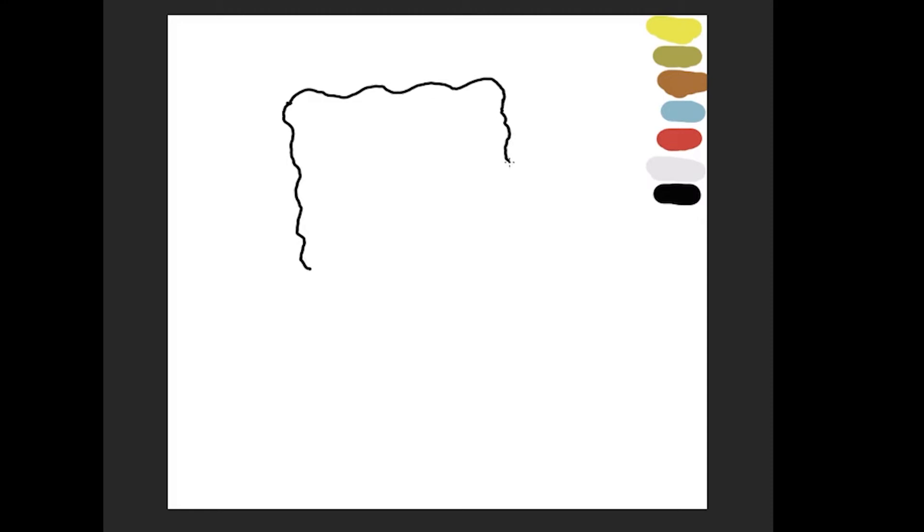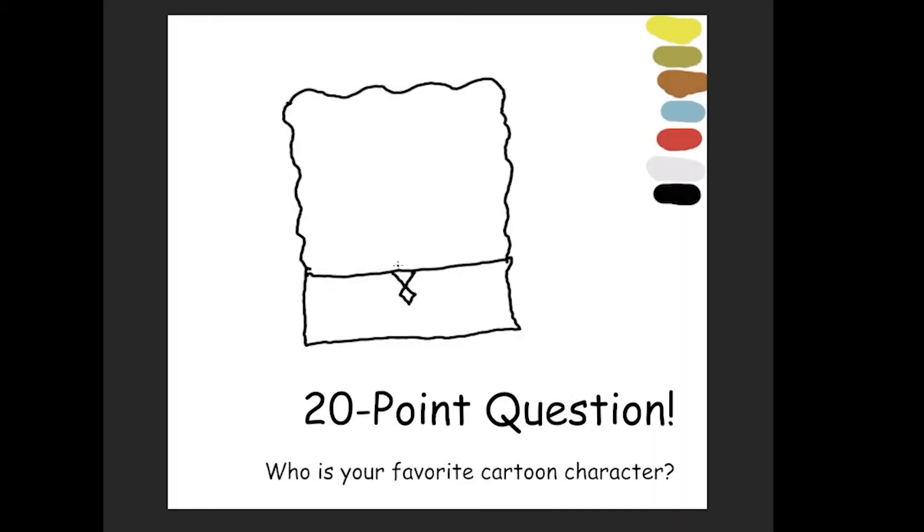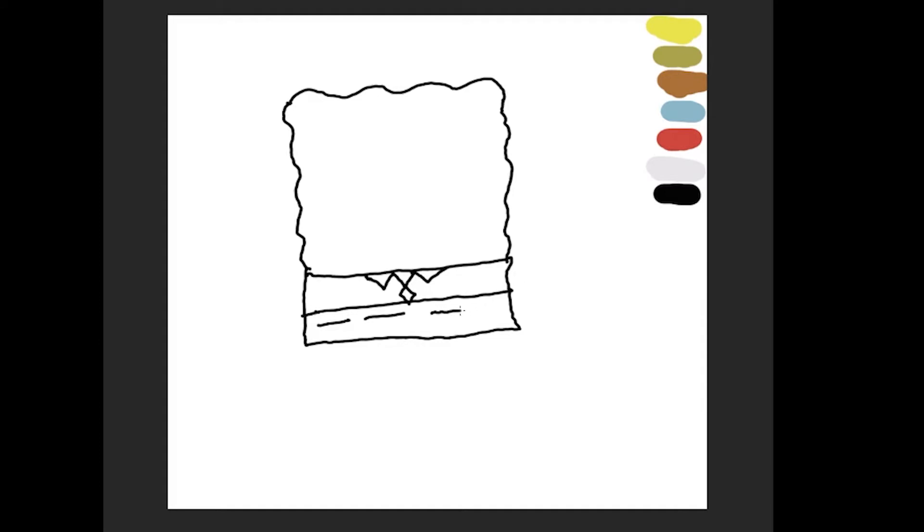Starting off, Spongebob's body is kind of wavy because he is a sponge. And his pants are square, hence the name Spongebob Squarepants, right? Now his tie kind of looks like a figure eight — almost. Like a rectangle, or an angular figure eight. We just draw his little tie and his collar. I split that square box in half — the top half is going to be his shirt, and the bottom half is going to be his pants.